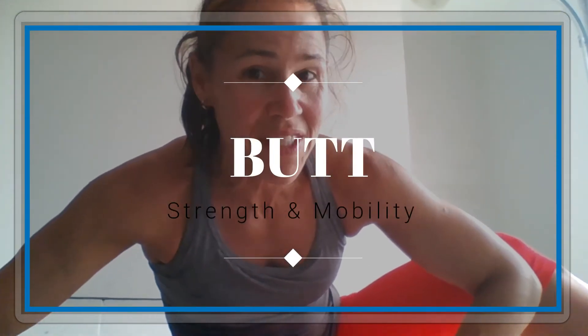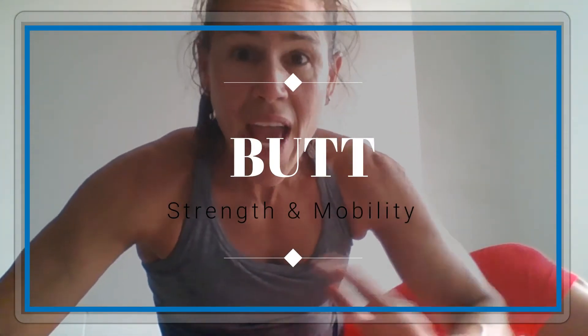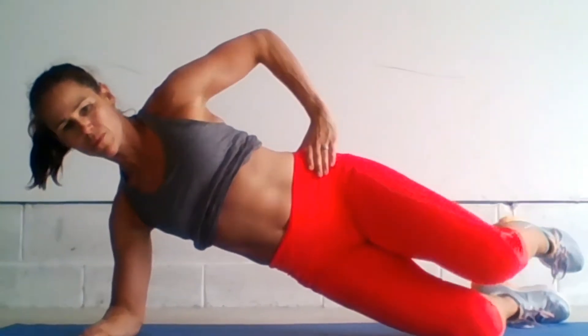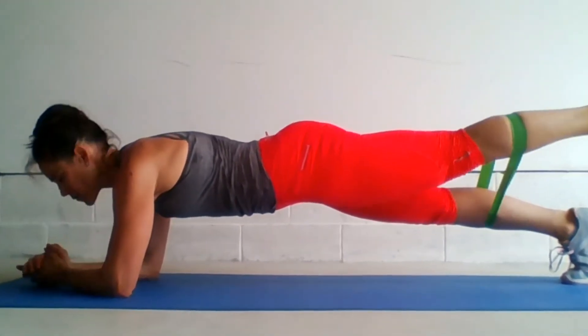Hey guys, I'm going to show you how to decrease knee and back pain and produce more mobile hips by strengthening your glutes. Get out of those lunges and get out of those squats and work the gluteus medius, minimus, and maximus more efficiently.